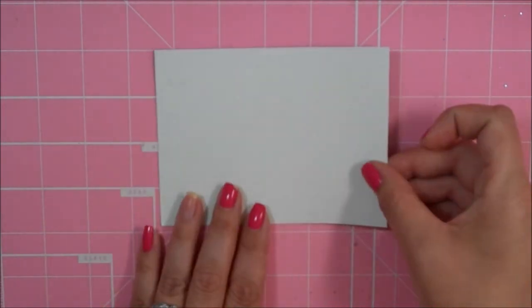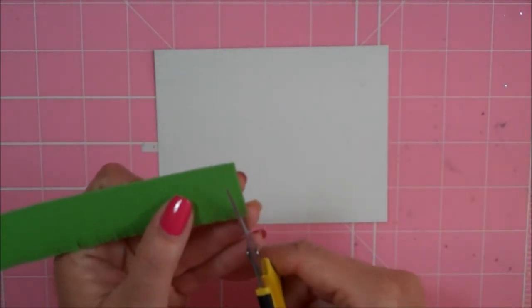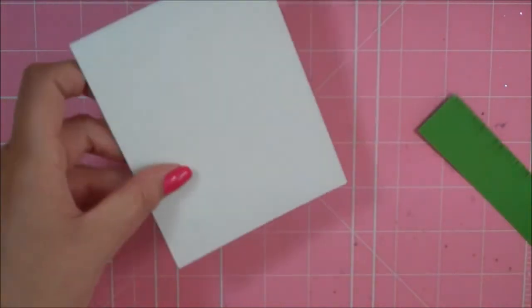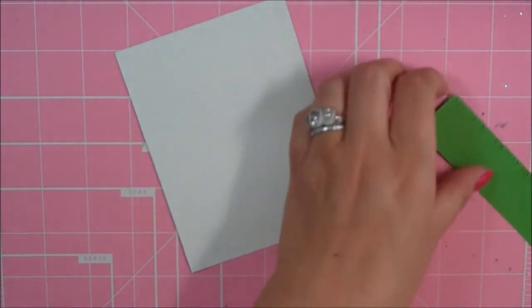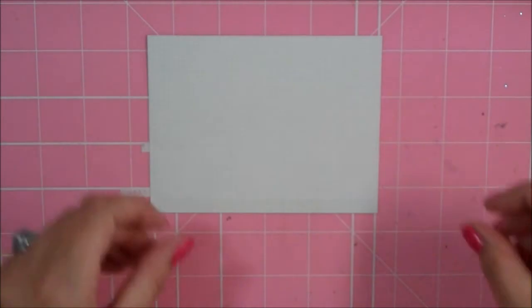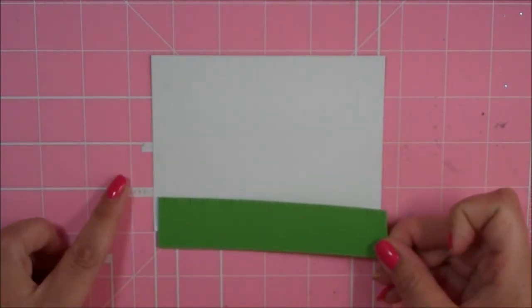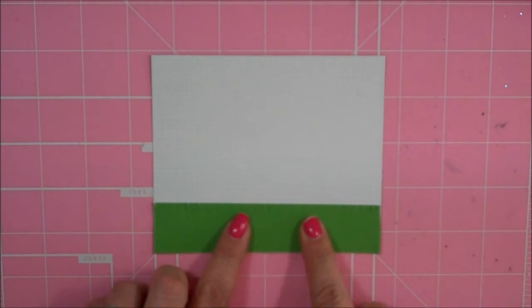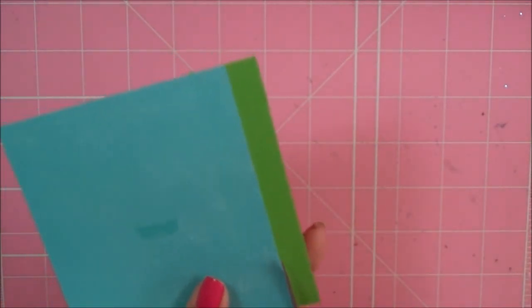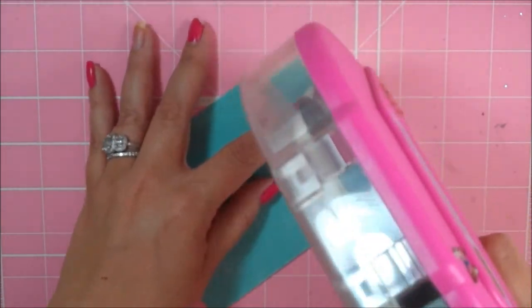Before I adhere these together I am going to add a little grass border down at the bottom. All I did was take my scissors and just make little slits in it to make it look like fringy grass. I'm going to put a layer of ATG down at the bottom and then adhere my grass and trim it off. Now I can go ahead and adhere this onto my pink mat and then adhere that onto my card.